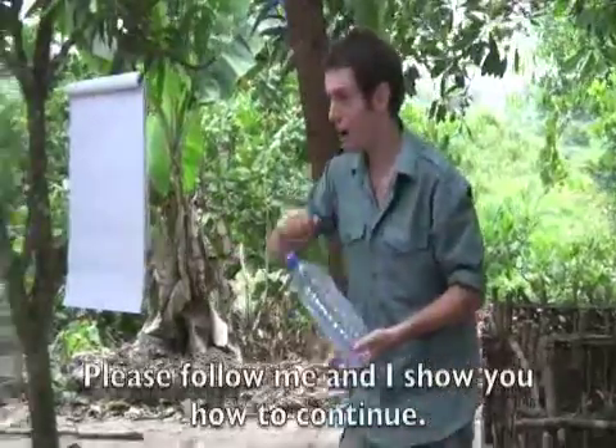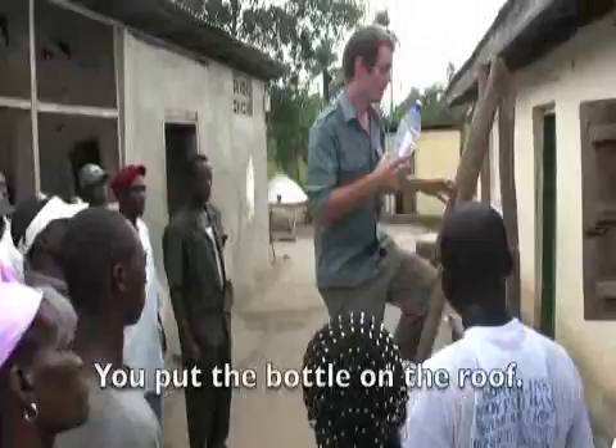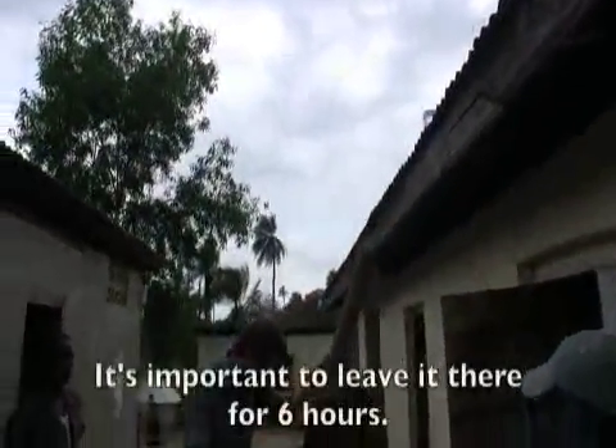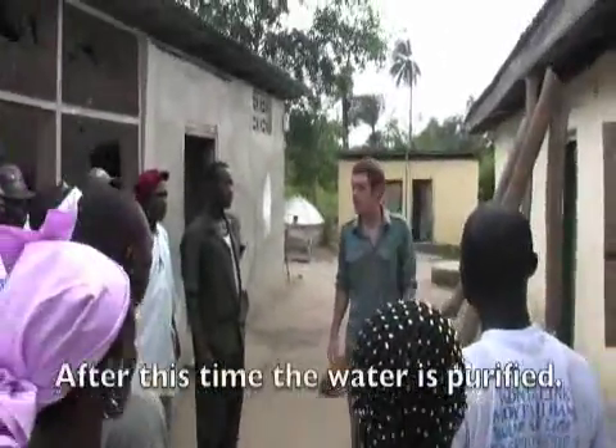Follow me, I will show you which side you will pick. We use them for purifying water. You will put the bottle just up there in the sun. You leave it there for six hours. After six hours, the water will be pure.